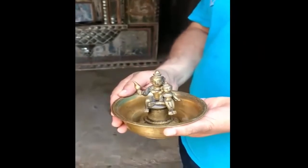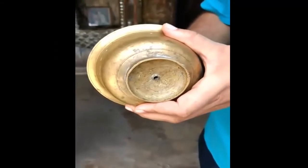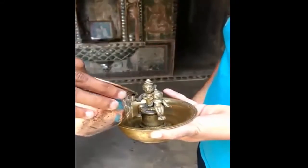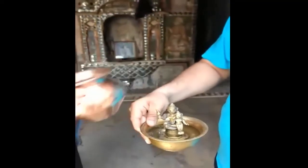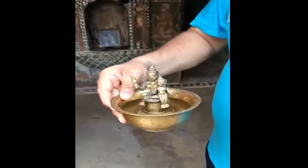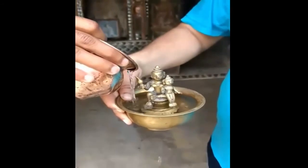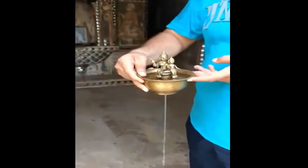In this brass cup sits Vasudeva with his son Lord Krishna seated in his lap. There is a hole in the base of the cup. When we fill some water in the brass cup, the water does not drain out — but as we keep adding more water, it only drains when its level reaches Krishna's foot.